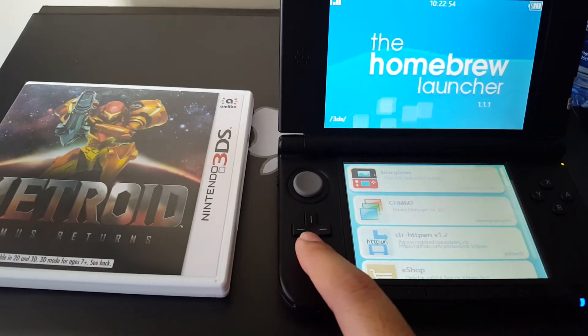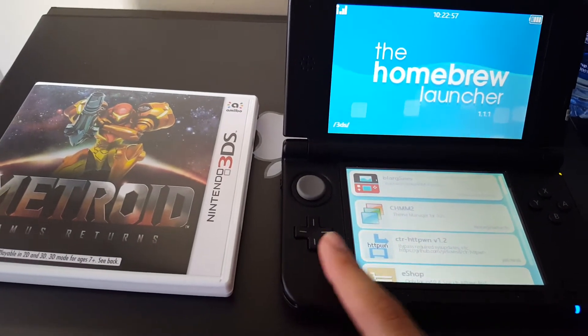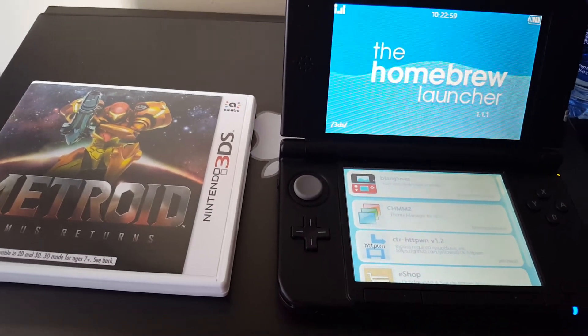Alright, we are inside homebrew. It doesn't matter how you get inside homebrew — whatever method you have, you can use it.